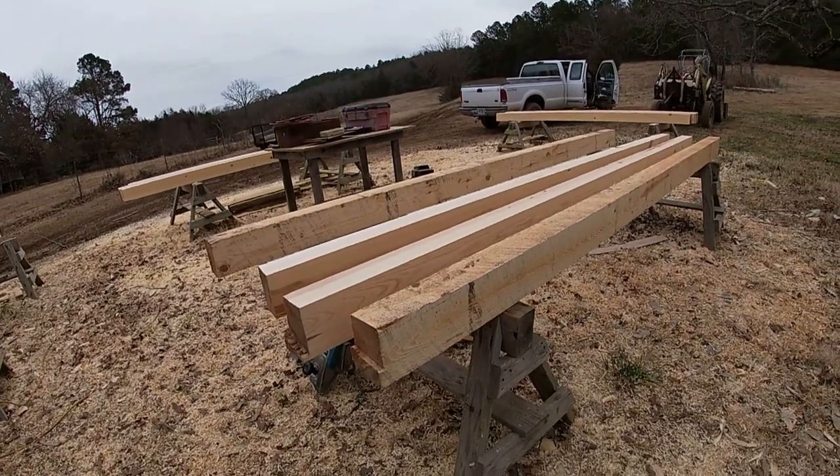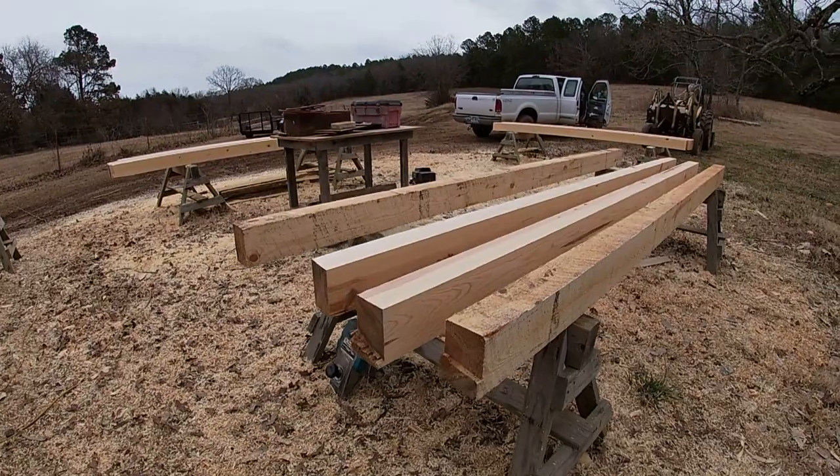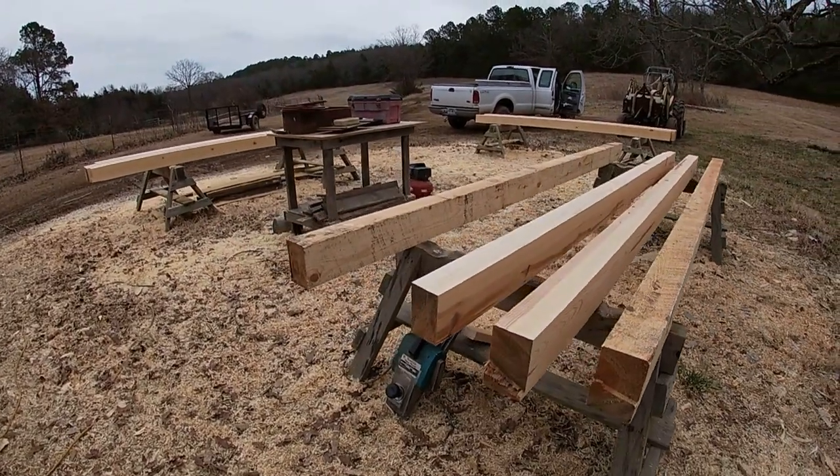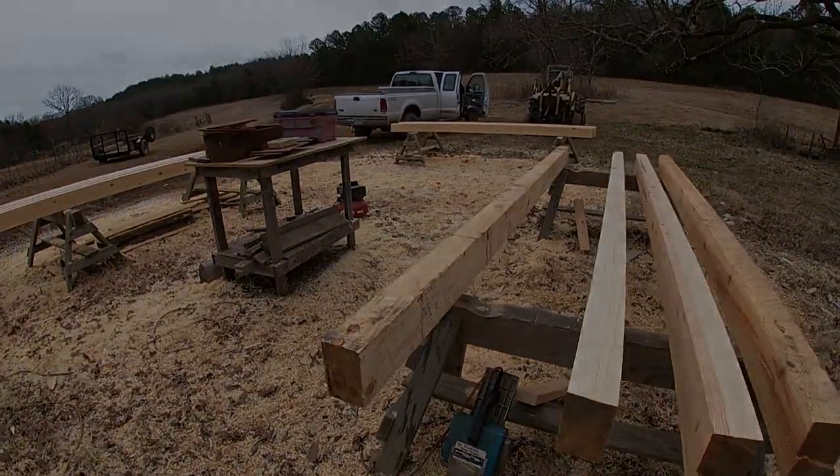I've started planing the rafters for the cabin. These are 12-foot four-by-six yellow pine. I'm planing all four sides. I'm going to set you up over here and we'll plane one of these.